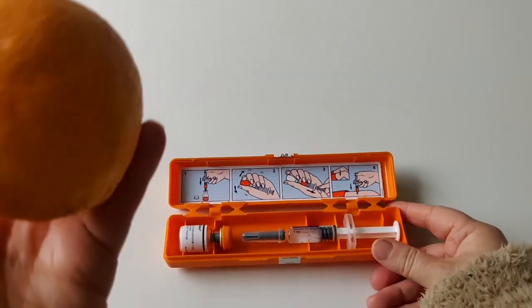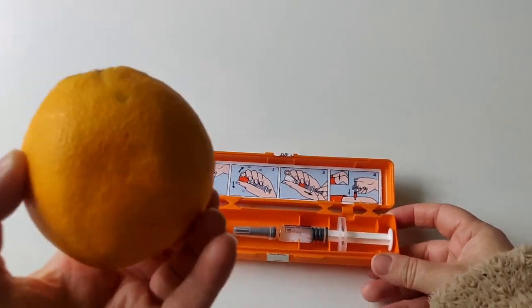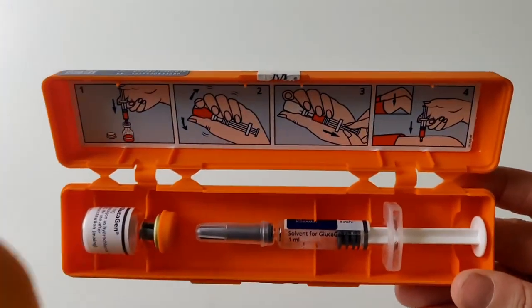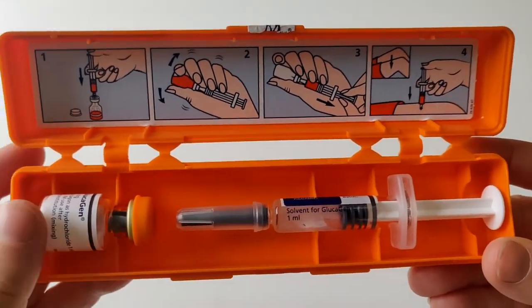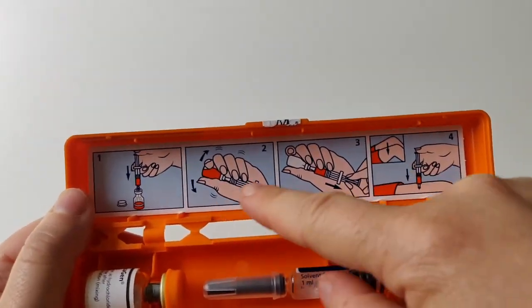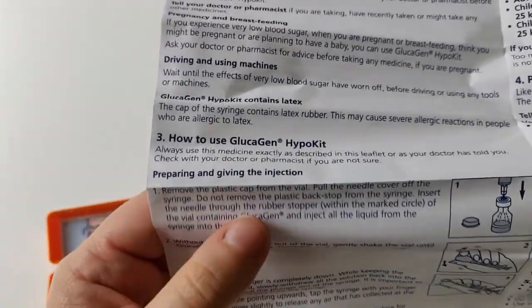For the purpose of this demo I'm going to inject an orange — obviously throw away the orange immediately afterward. I learned this technique when I was first learning how to take insulin; people practice injecting into oranges. Make sure you throw the orange out because you do not want to eat it. I'll be following the very detailed instructions from the leaflet alongside the quick picture guide.